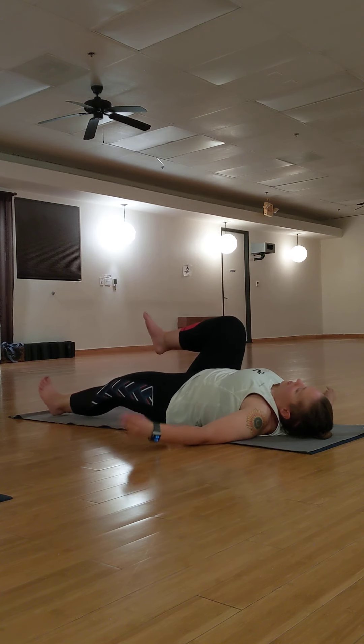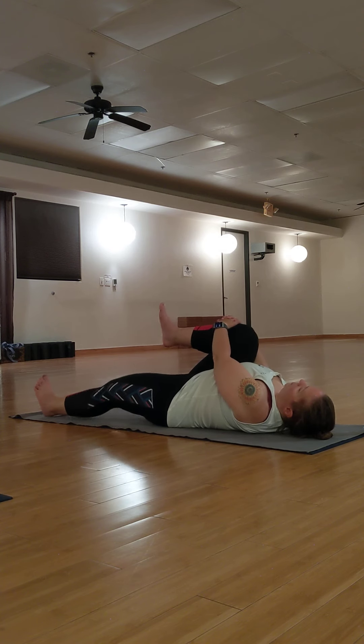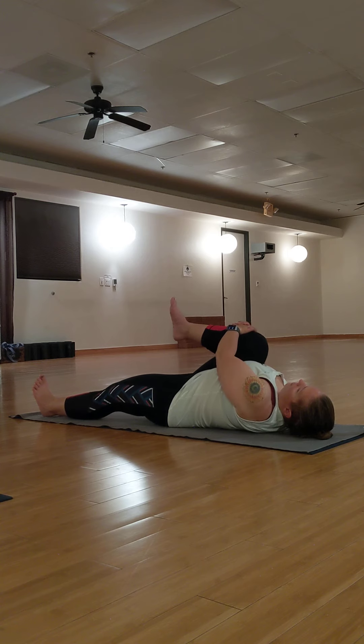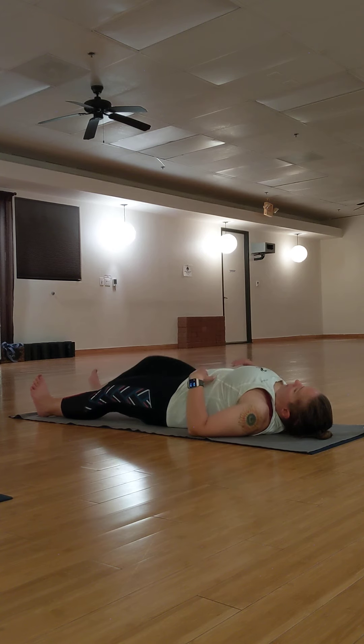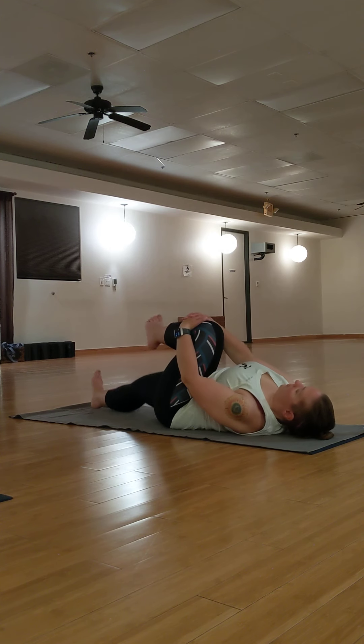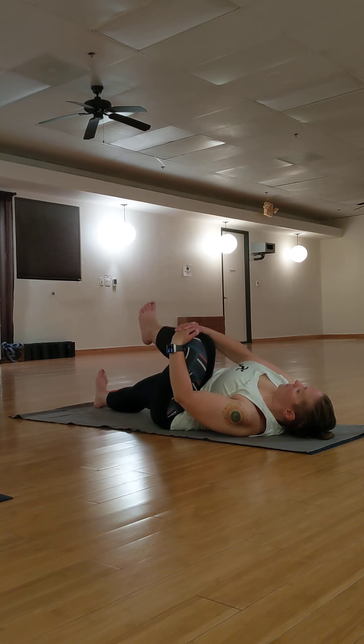Draw your right knee into your chest. Interlace your fingers behind your knee or over your shin. You can draw your knee up into your shoulder area, you can take it out to the side — feel the stretch in your hip area. You can point your toes or point them to the back wall, your choice. Release your right leg long. Bend your left knee into your chest, interlace your fingers, pull your knee into your chest, or you can take it out to the side.